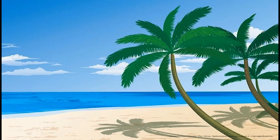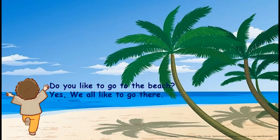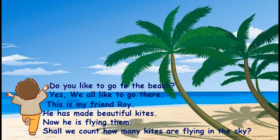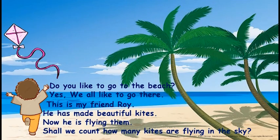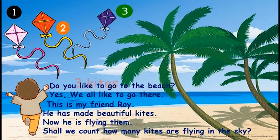Children, where is this place? Yes, a beach. Do you like to go to the beach? Yes, we all like to go there. This is my friend Roy. He has made beautiful kites and now he is flying them. Shall we count how many kites are flying in the sky? One, two, three. Three kites are flying in the sky.